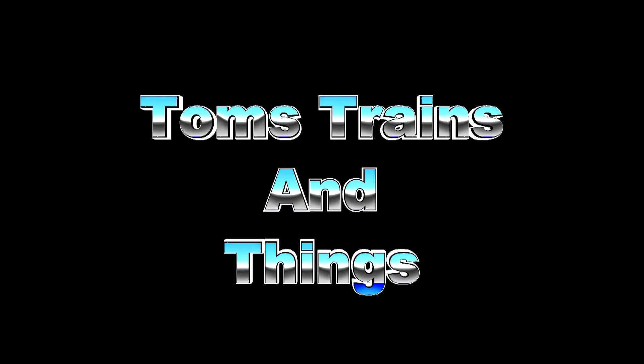We're going to take a look at how I operate my turnouts on my module. Hi, I'm Tom Kvichak and this is Tom's Trains and Things. This channel was created to help other modelers who are in need of guidance in pursuing their dream of building a model railroad.